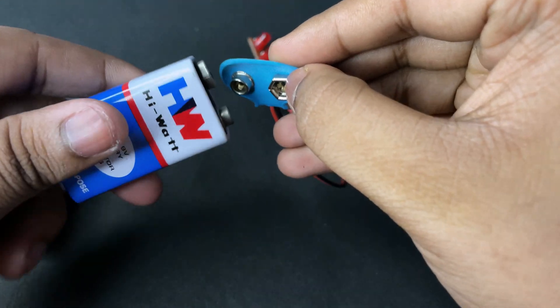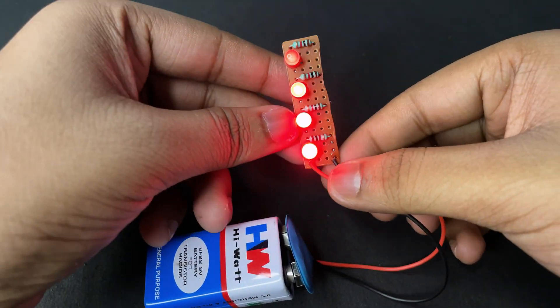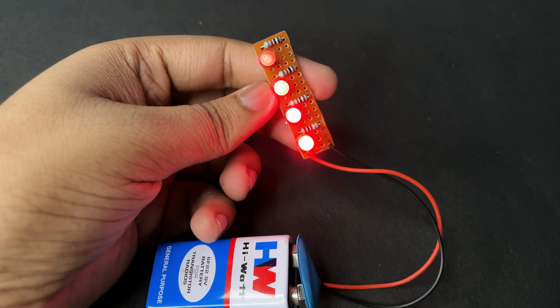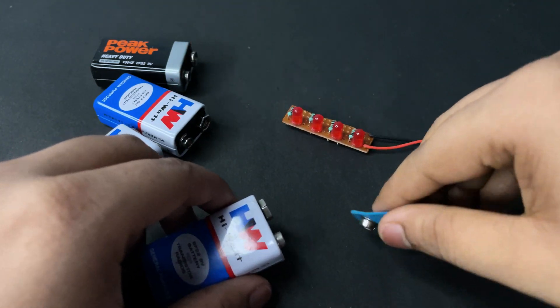Now testing with another battery. Here you can see it is showing 3 levels and half at the last one. So guys, how is the video? Comment down below.